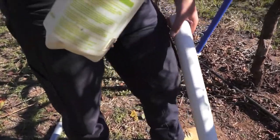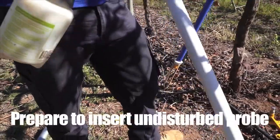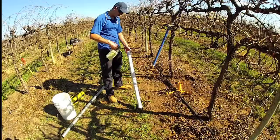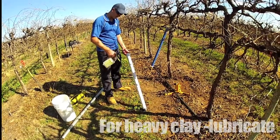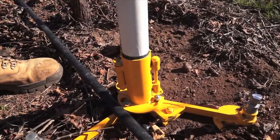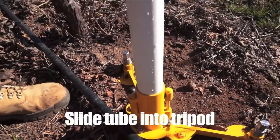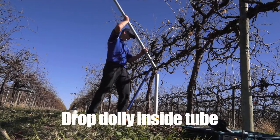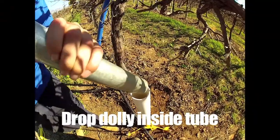Got the tube that we're going to install in the hole that we've dug. First thing I want to do just before I place it in the hole is just lubricate it with a bit of water. While it's still wet, slide that in and I'll just get it in place — I can just feel it pushing into the soil there. So drop that dolly inside the tube.